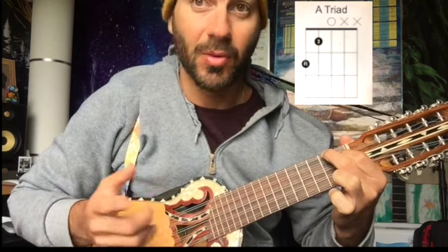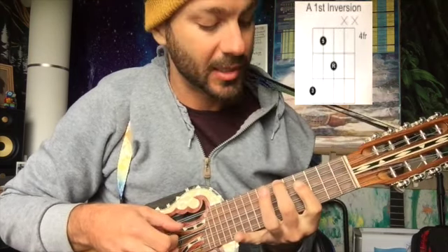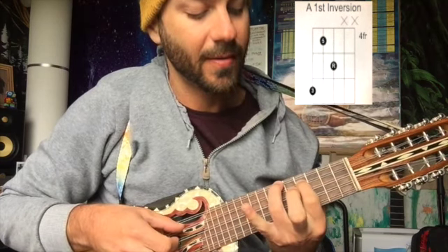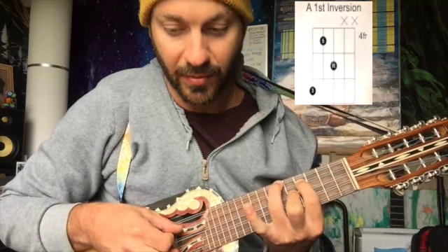And then the first inversion — the third will be first in the sequence. So the third here becomes the third here — same note. So you can look at the chart and then you get: third, fifth, root — repeated across the positions going up the neck.